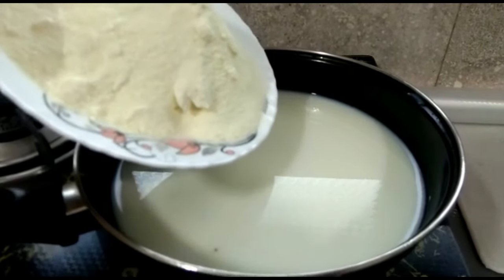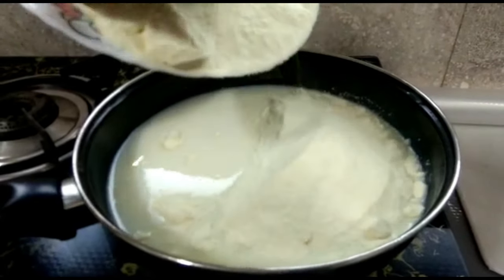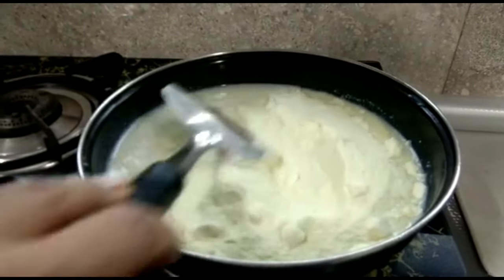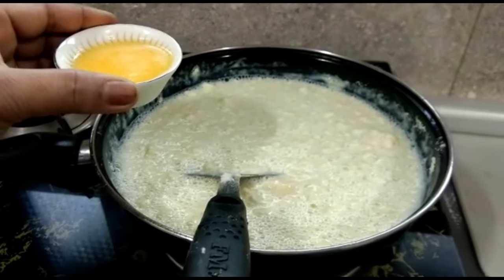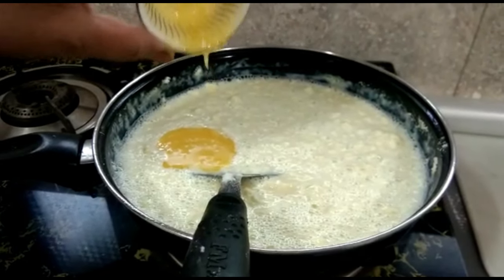I will add milk powder in the water. I will add 2 spoons of milk. I will stir it in the water.